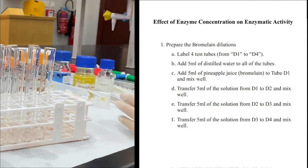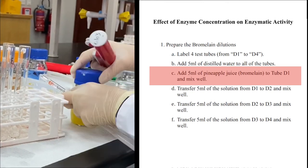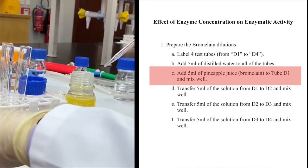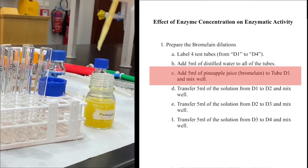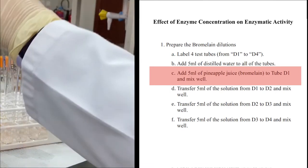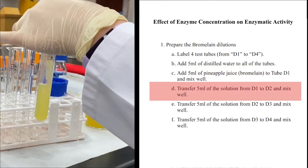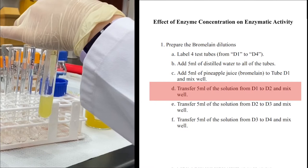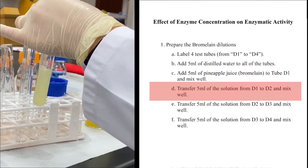Now I will execute the dilutions. Using a new 10 ml pipette with the pineapple juice, I add 5 ml to the first test tube — each tube already contains 5 ml of distilled water. I mix the components; this is the 1-to-2 dilution of the enzyme. Then I take 5 ml of this dilution and add it to the second test tube — 5 ml to 5 ml, giving another 1-to-2 dilution.